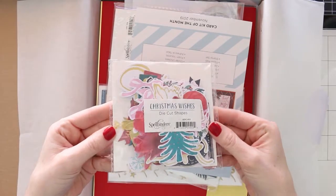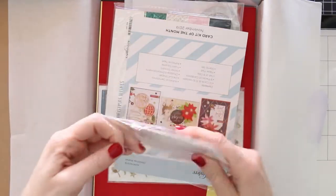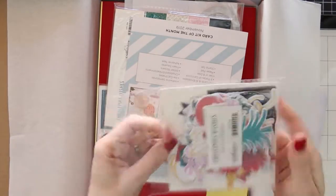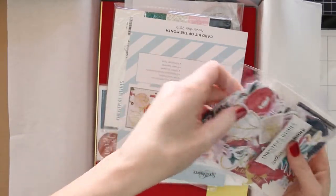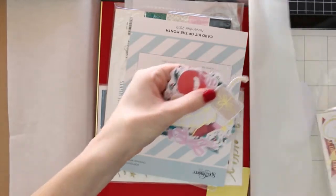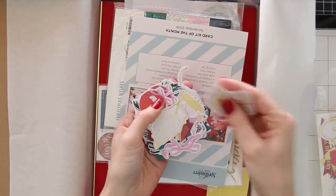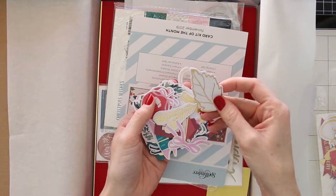So you're going to open up your kit here and it is full of all kinds of things. Right here is a whole pack of die cut shapes, little pieces of cardstock, sentiments and different images and different things. You can go ahead and layer these, you can use these in a scrapbook layout, your planner.